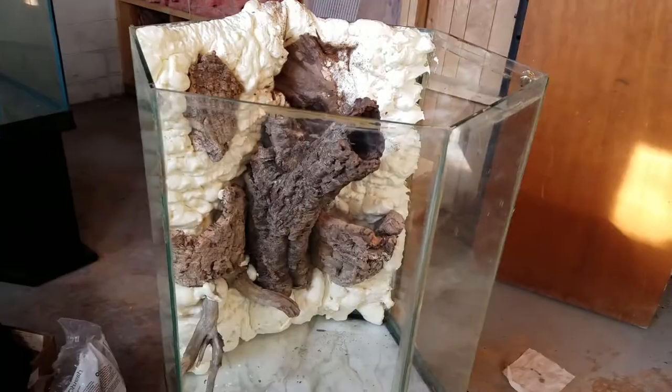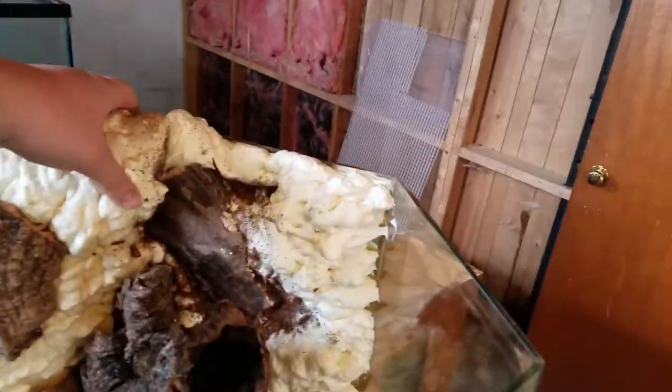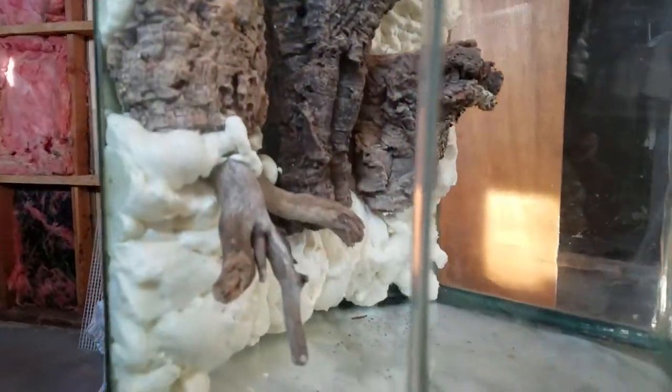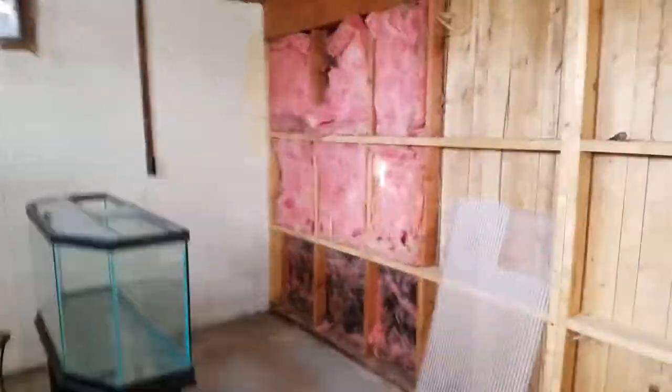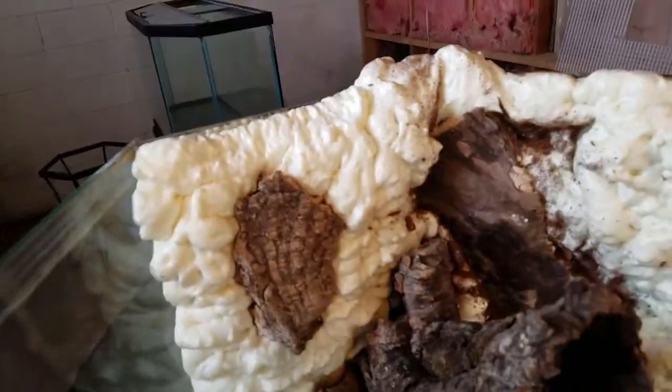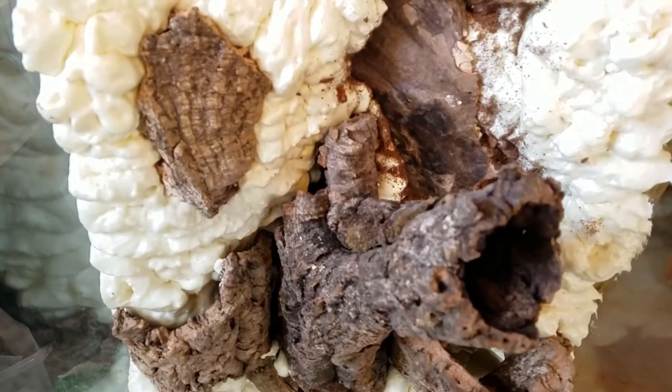Okay guys, it's dried for over a day, over 24 hours. Here you guys can see how it ended up looking. I think it looks pretty cool, honestly. So the next thing - it needs to be carved. What I'm going to do is start from the front here and carve it a little bit while you guys are on camera. I might speed through this depending on how easy it is to carve in this hexagon tank.